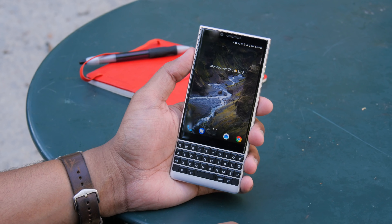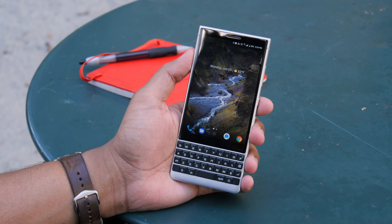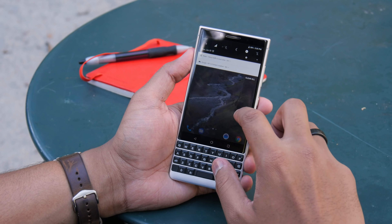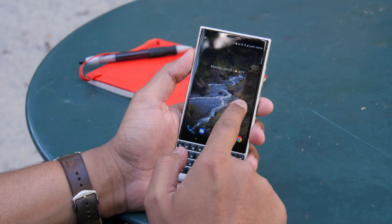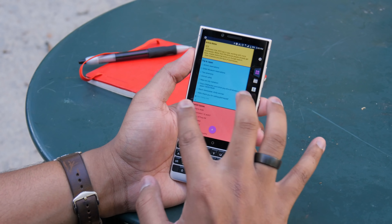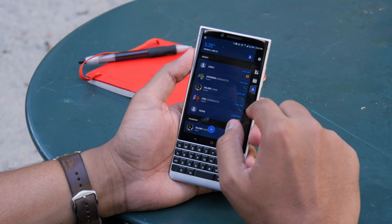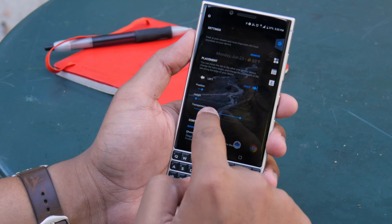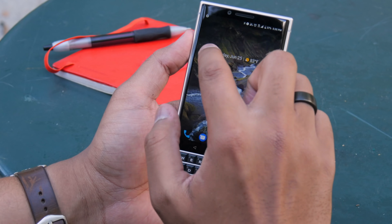The BlackBerry Key 2 runs Android 8.0 Oreo, and BlackBerry said it would push out two Android version updates, so it's definitely getting Android P and hopefully Android Q the following year. Software is mostly similar to stock Android. BlackBerry has added some differences — it's pretty fluid with widgets you can add. One customizable feature is the productivity tab, where you can add widgets, check your calendar, and view contacts. You can also customize the height and transparency of the panel — it's similar to Samsung's Edge panel.